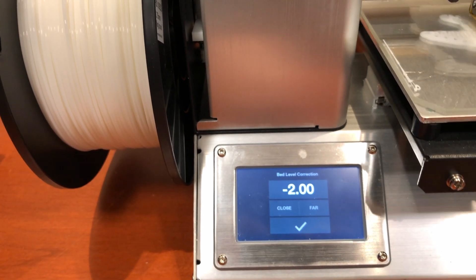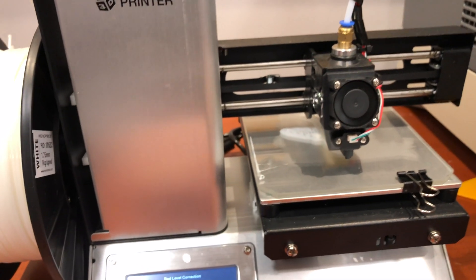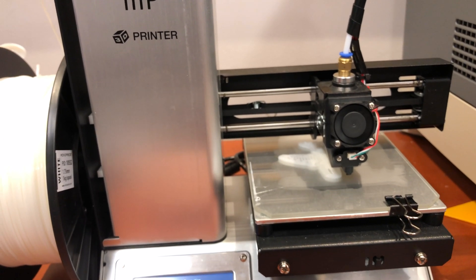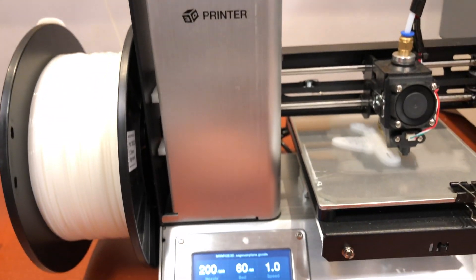I haven't had to make any adjustments on this, and I've done dozens of prints on it since then. That setting has just stayed there.